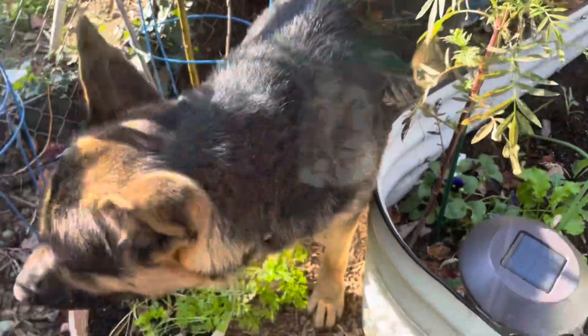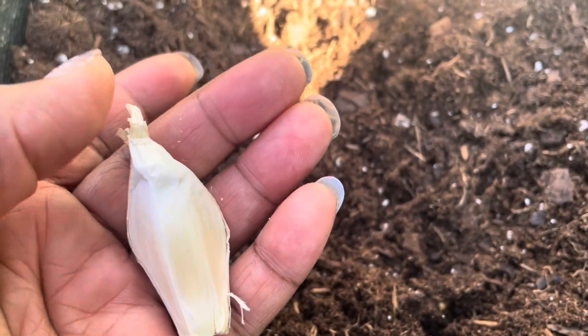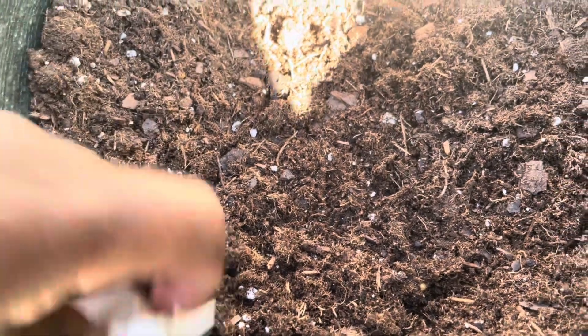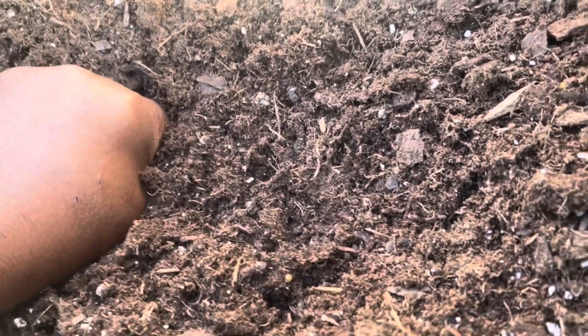Are you in my garden? I'm just going to have to plan better for next year. This is the pointy side and this is the blunt side, so it goes in pointy side up. I'm just going to push it down about three or four inches down into the soil.